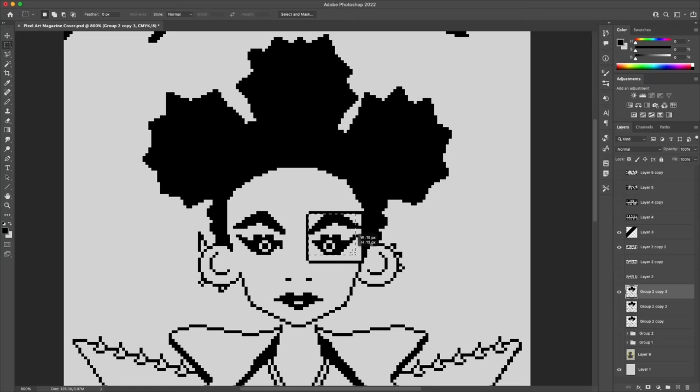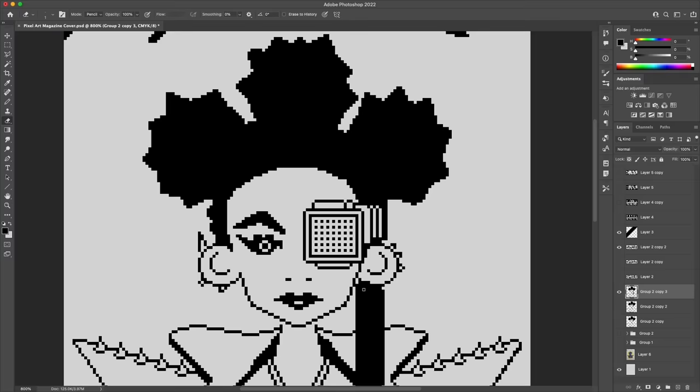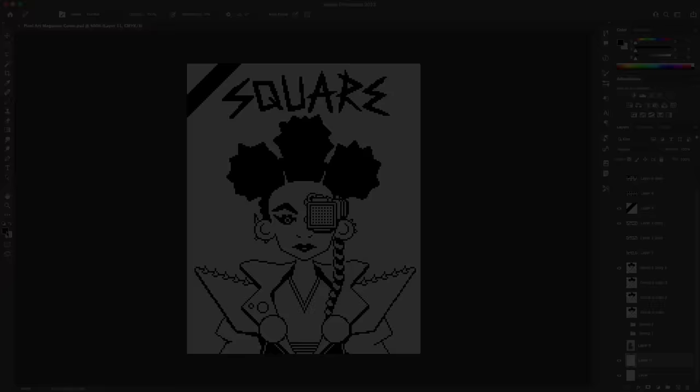Bringing this back to the magazine concept, the article is about a new piece of tech that allows you to see in pixels — it filters the whole world into a pixel art style. For that I've added a goggle accessory on one eye, which works as a kind of monocle lending a contrasting wealthy look to the whole thing. It's also verging into cyberpunk territory, so it's a cool balance.